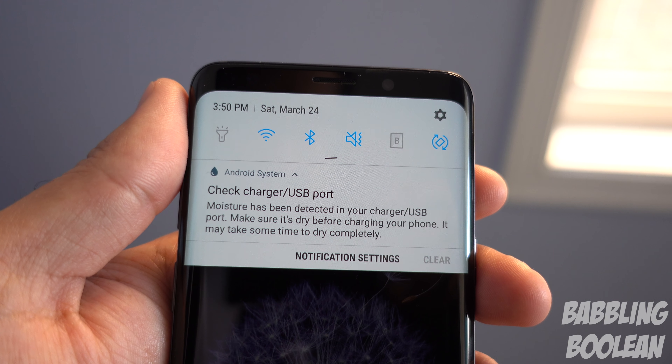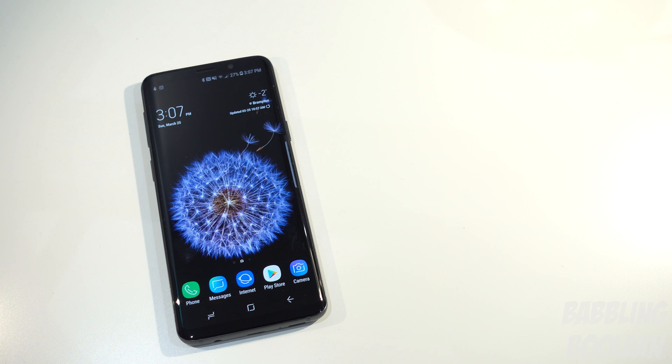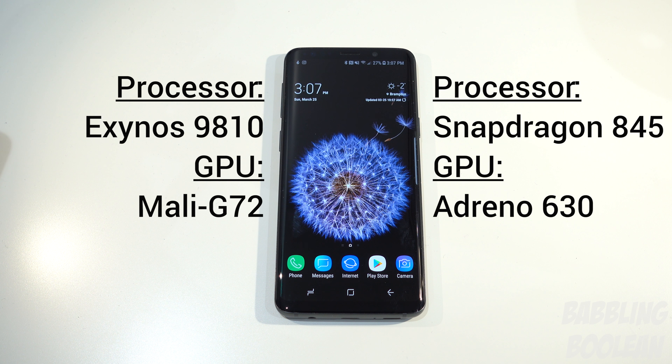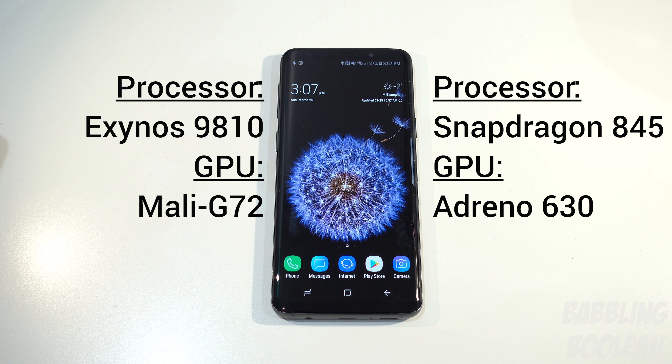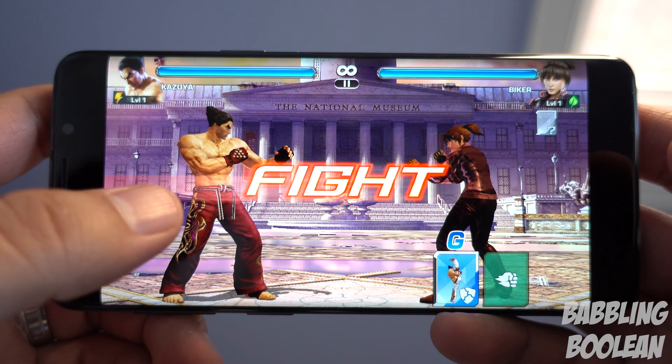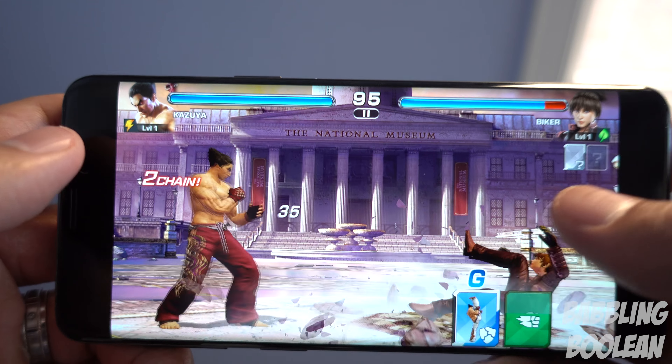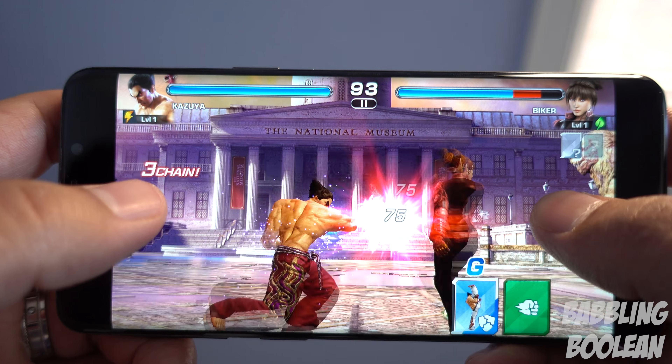Out of the box you're getting Android 8.0 Oreo with Samsung's skin overlay called Samsung Experience. For the most part it's okay, but I'm not a fan of how some apps are grouped in folders in the apps menu, making it hard to find some Google and Samsung apps — it's kind of a mess. I'm also not a fan of how they push Bixby on you even though it's not a great AI. You do have the ability to use side-swiping edge screen shortcuts thanks to the curved glass, which is great.